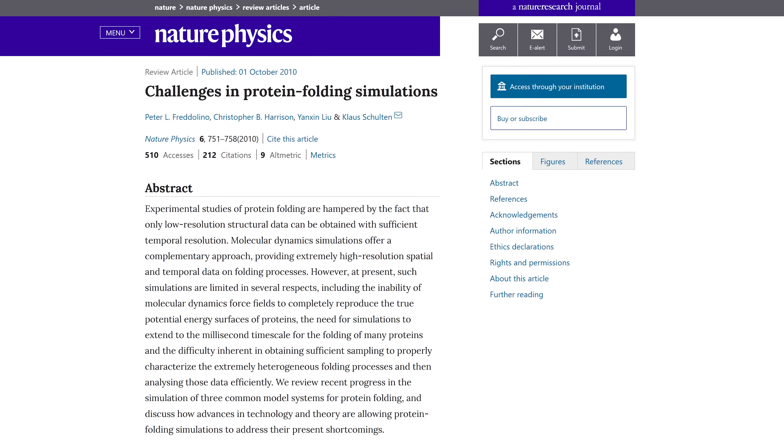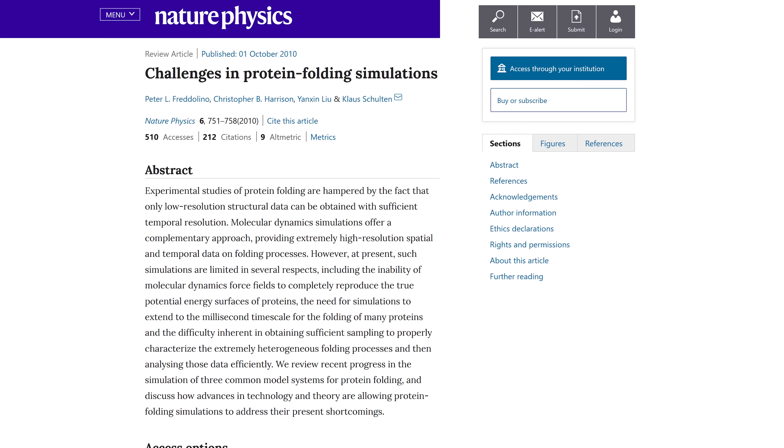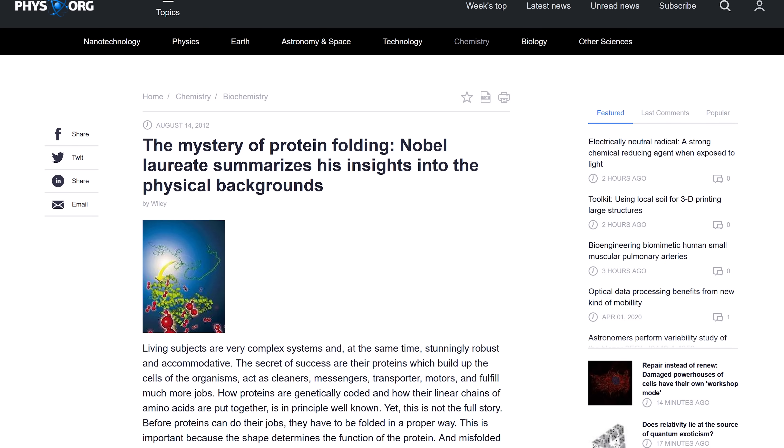But anyways, this is Tech Quickie, not biology quickie, so let's tie this all back to the Folding at Home project. It turns out that simulating protein folding patterns is very difficult computationally. In nature, proteins fold in a tiny fraction of a second, but it can take years of computer time to sort out exactly how a protein will fold given a certain amino acid sequence. A big part of the problem is that we don't yet fully understand the mechanisms behind protein folding.